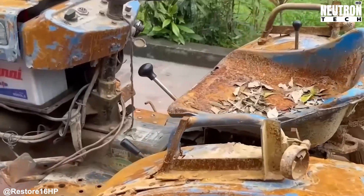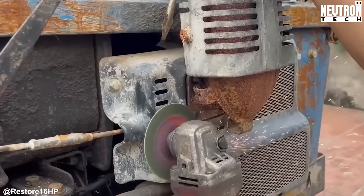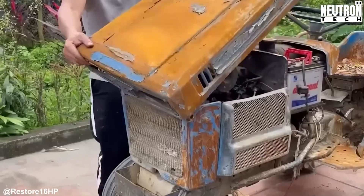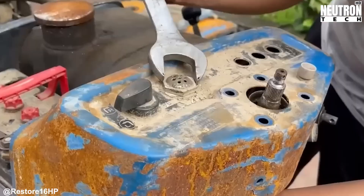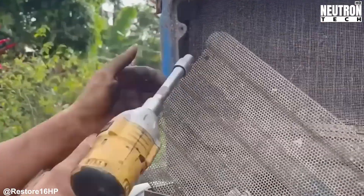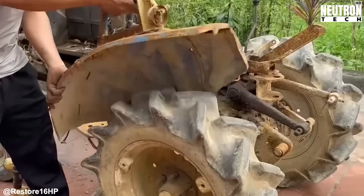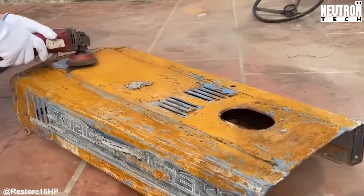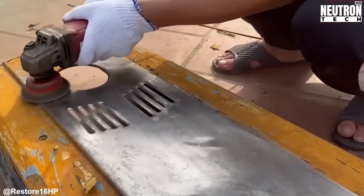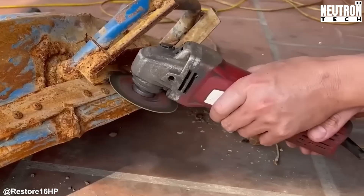Hey there, Neutron tech crew! Today's adventure takes us straight into the workshop, where Restore 16 HP works their magic on an absolute relic of a tractor. Check out what we're starting with: an Aseki TX-1210 that's seen way better days. This little workhorse rolled off the assembly line back in the late 70s when Japanese engineers were crafting some seriously solid farming equipment. But time hasn't been kind to this one.